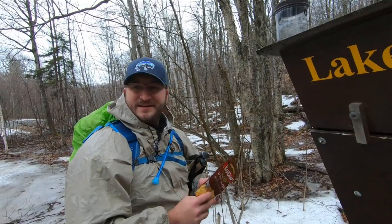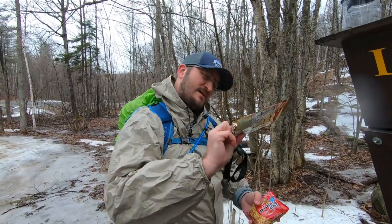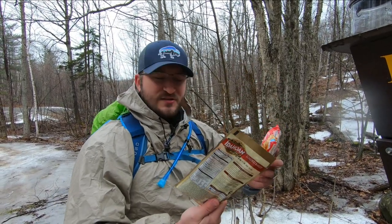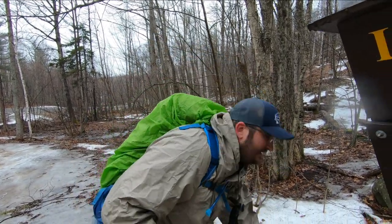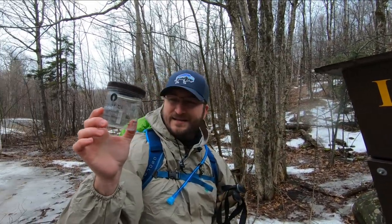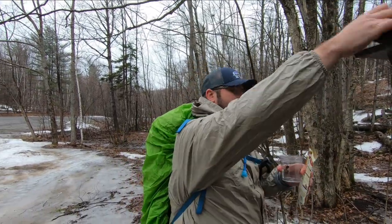So today we're doing cold soak attempt number two. We took these straight from the internet. We got loaded baked potatoes in here and we got some ramen. We're gonna make the ever so well-known ramen bomb for our second attempt at cold soaking. So we got our ultralight Talenti jar right here, and it's pouring out, so let's see what happens. Let's pour this in here.